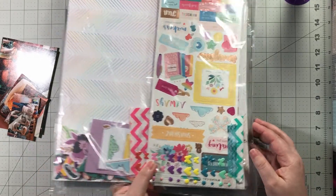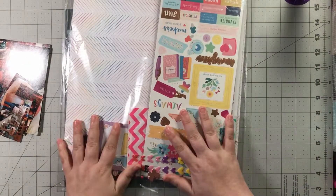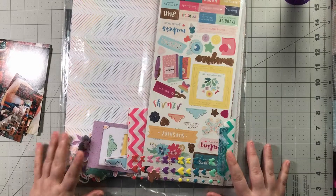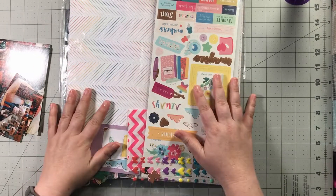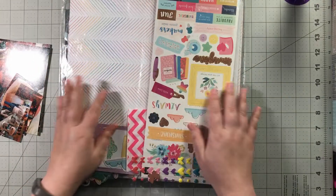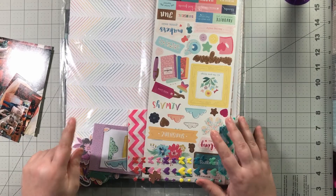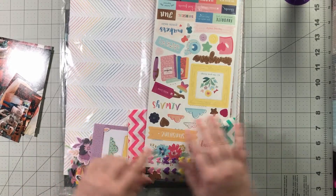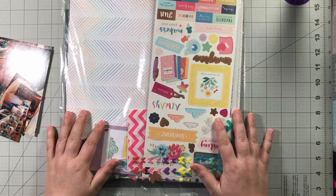I'm going to be working with my Secret Not Secret Kit Club kit that I purchased a couple of months ago. It is filled with Paige Evans for Pink Paisley Whimsical line — I couldn't remember the name of the line off the top of my head, and I have not worked with this before. I purchased it and then lovingly petted it and then put it aside, because that's what I do. Make sure you head on over to Kristi's channel, check out her take on this sketch. Let's get going!